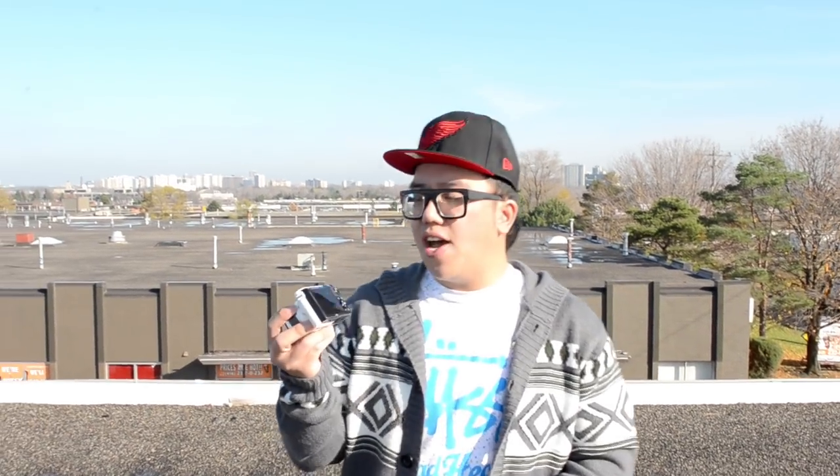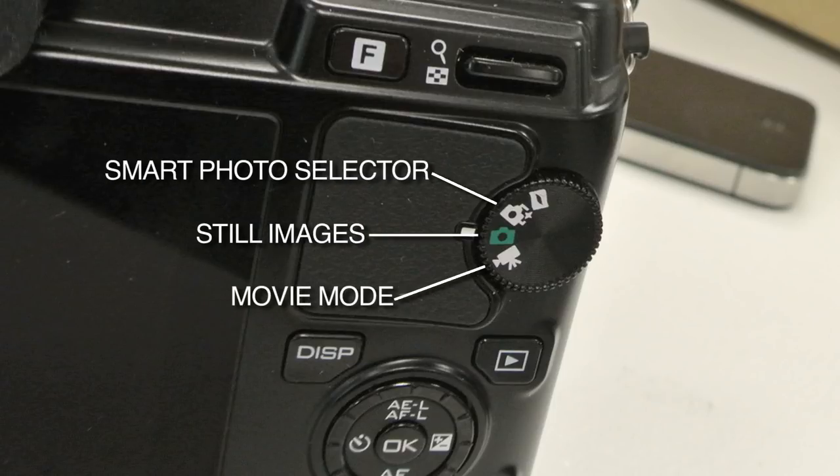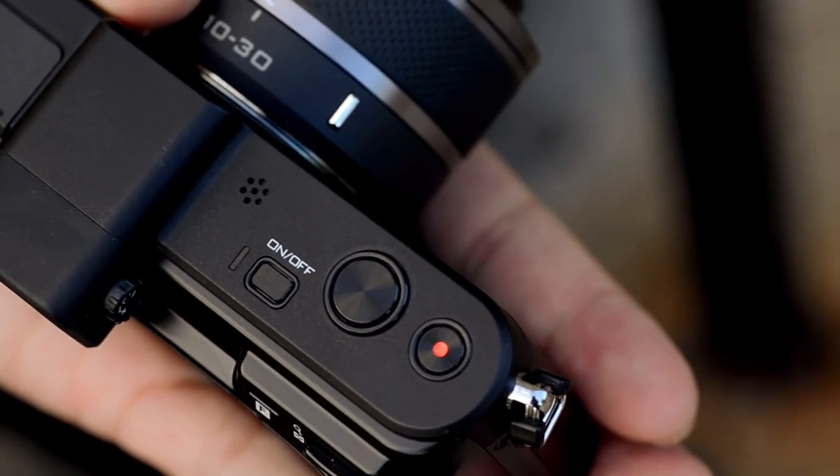These cameras have four modes on the dial: still, video, smart photo selector, and motion snapshot. We feel the last two modes are actually pretty gimmicky and we can do without them. Smart photo selector takes 20 photos in burst mode and chooses the five best based on smiles and eyes open — but sometimes eyes closed is actually part of the moment. The motion snapshot takes a one-second slow-mo video followed by a still, and we just don't see a point to it. With a dedicated record button for video and a still shutter button, we feel the dial could actually be thrown out completely — which would also make the menu more streamlined, having one menu rather than a separate menu for each feature.